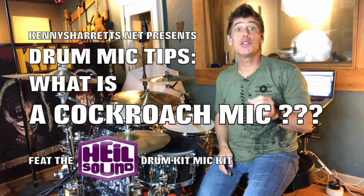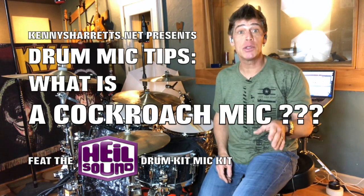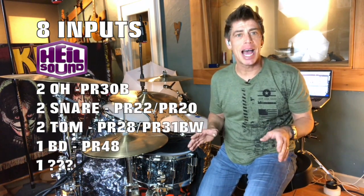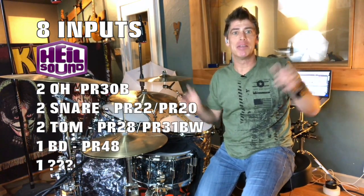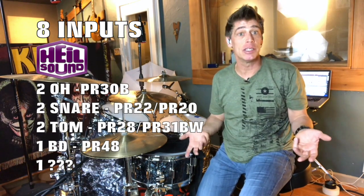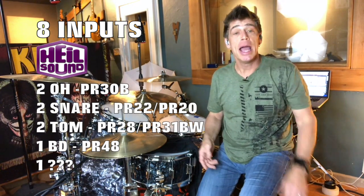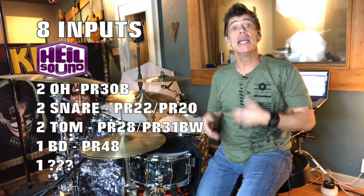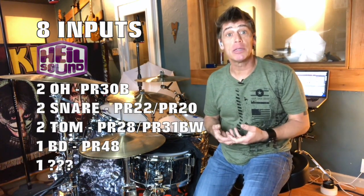Hello everyone. Drum tech, drummer, and YouTube educator Kenny Sherrits coming to you with the next installment of my mic placement tips for home recording of your recordings and YouTube videos. I'm basing this whole series on an 8-channel interface because that's what most people usually have at the house — not some giant bay of inputs. They usually have eight, and that's what they can do to make a kit rock.